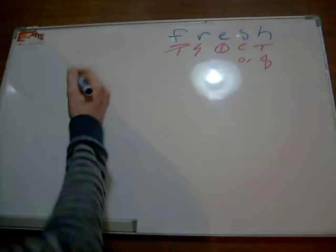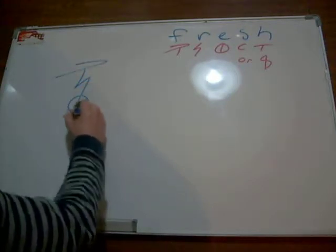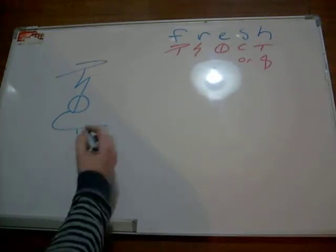So let's see what we've got here. The easiest combination: F, R, E, S. And then we can use one of the other basic combinations — ESH.